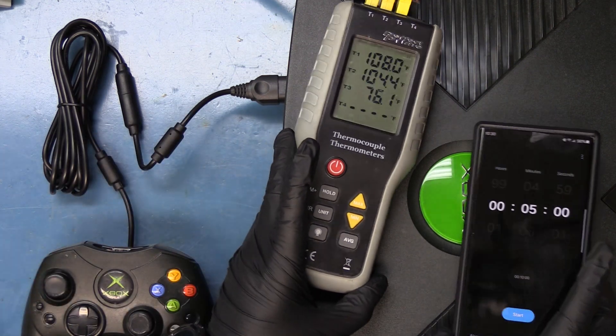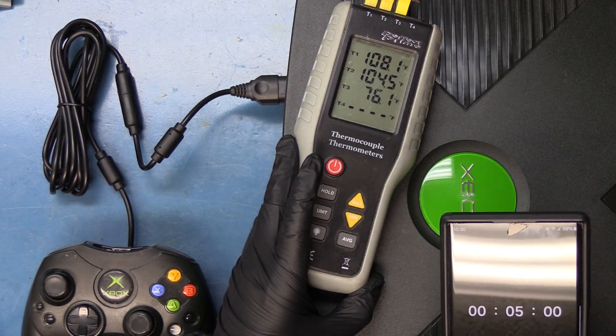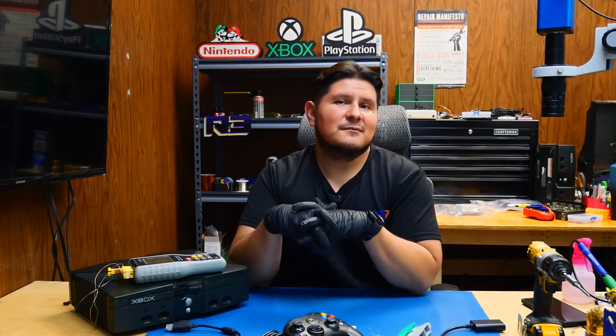Looks like our five minutes has elapsed. We are at 108 degrees for the GPU and 104.5 degrees for the CPU. And there you have it — looks like the console does run a little bit warmer when you have the DVD drive plugged in. I was really thinking that the DVD drive would actually make a difference in shifting the air over the heat sinks and make the console run cooler, but as you've seen it actually runs a little bit warmer. We'll have the temperature differences posted on screen so you can take a look. If you found this video helpful or useful, please remember to leave us a like and subscribe — thanks for watching.